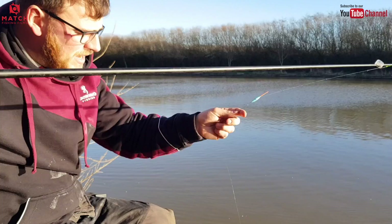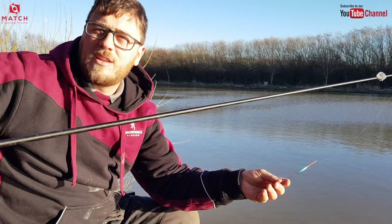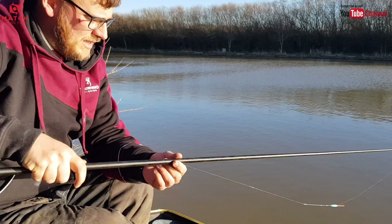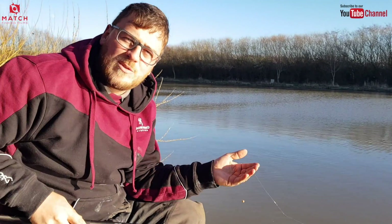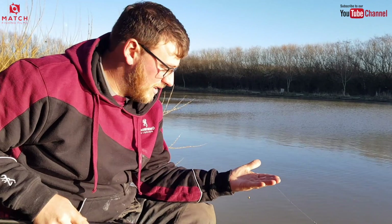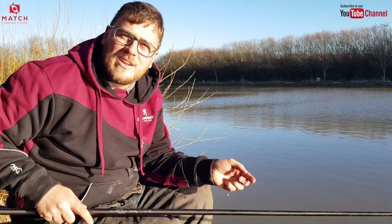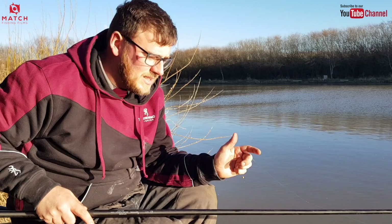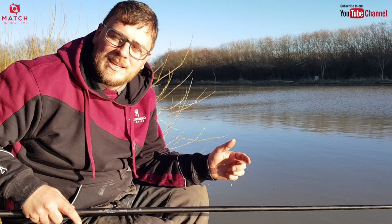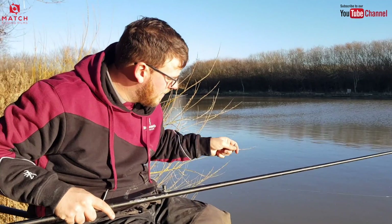We've got a little 4x14 Secret float, which is quite heavy for the depth of water really. But it allows me to have a bit of shot down the line which shows the baits up really well on these still, cold days. We're targeting hand-sized skimmers up to a pound or so — shy-biting fish. The float has a thin solid tip, not hollow, so my shots react really well on it. My last dropper pulls basically my full bristle down, meaning it magnifies everything that's happening and I can really see my bites.